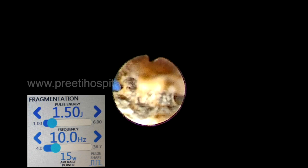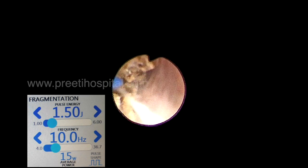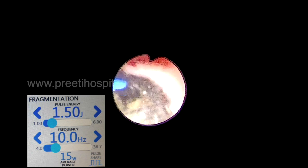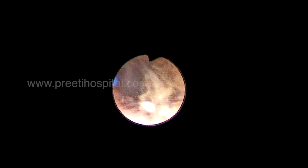Once they become two pieces we can push them into the calyx. Whenever a stone is pushed into a calyx it is getting cornered and we can use high frequency, high energy — especially when outflow is present. One piece is pushed into the upper calyx, and another piece is also pushed into the partially dilated upper calyx while lasing.